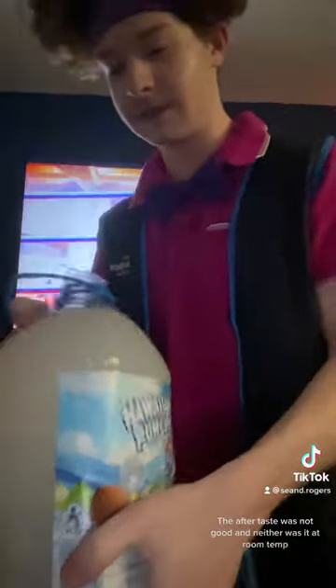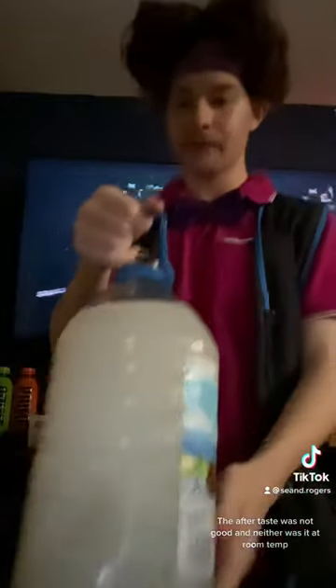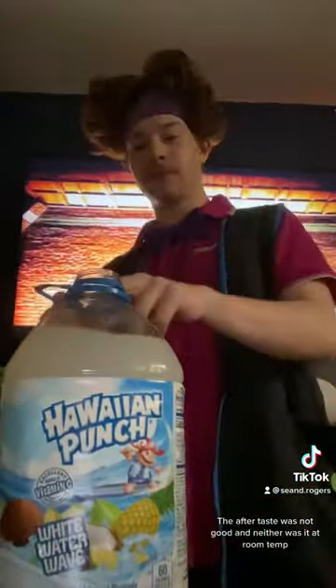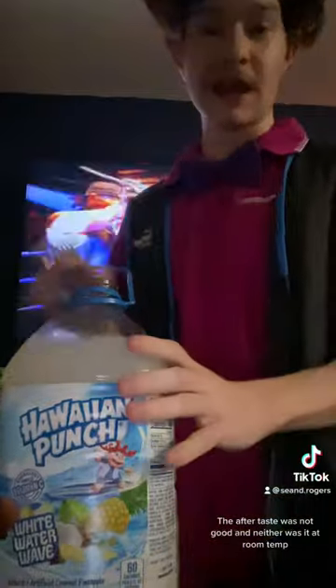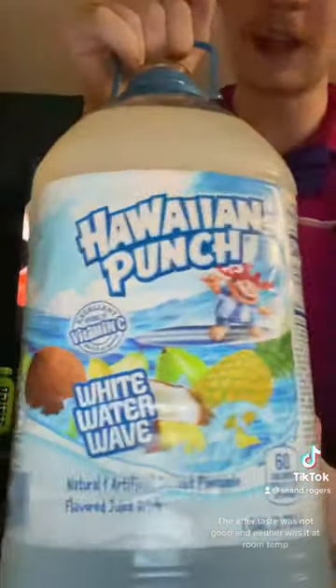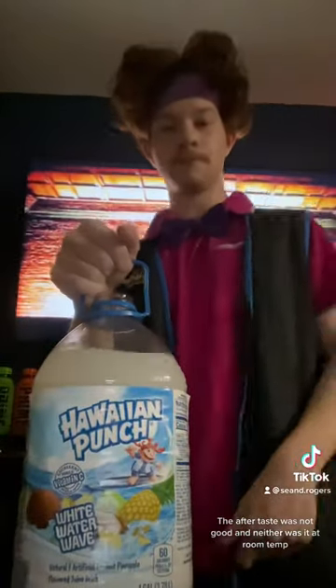So let's try this out. Yep, that's good. It's exactly kind of what I figured it would taste like. It tastes like a piña colada kind of thing. It's good, I like it.